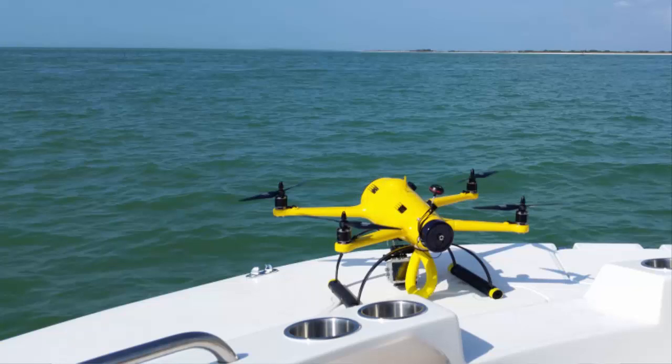Overall, this Quad H2O weighs around 640 grams. Motors are recommended to be around 900 kilovolts, short shaft brushless, with a maximum payload around 800 grams. And again, flight time is around 10 minutes, so don't expect anything too long.